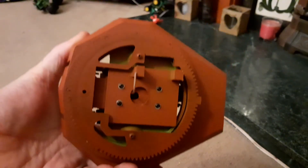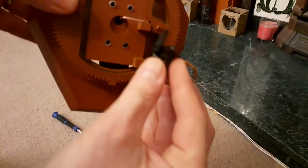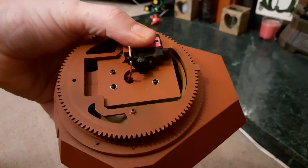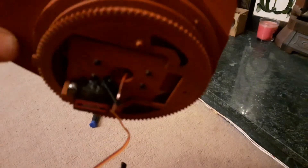Onto the next step: setting up the servo. The servo clicks in, and now we have to secure it in place. That's the servo now fitted with some self-tapping screws.